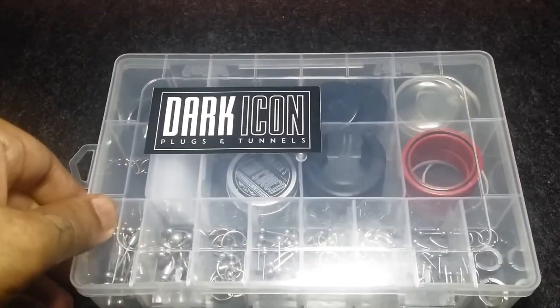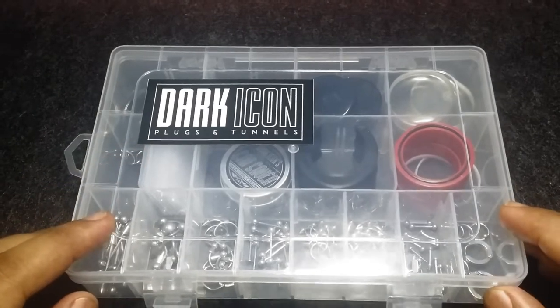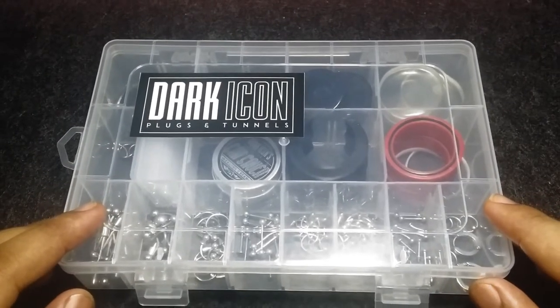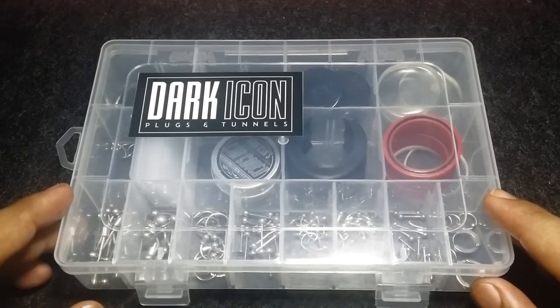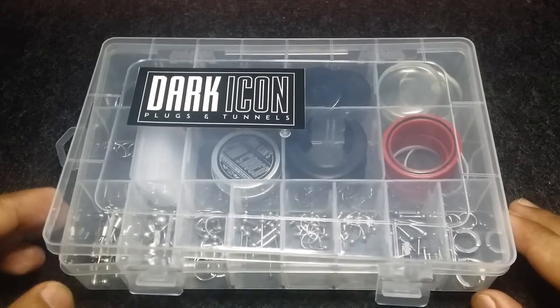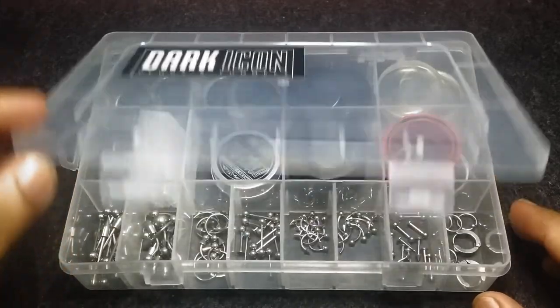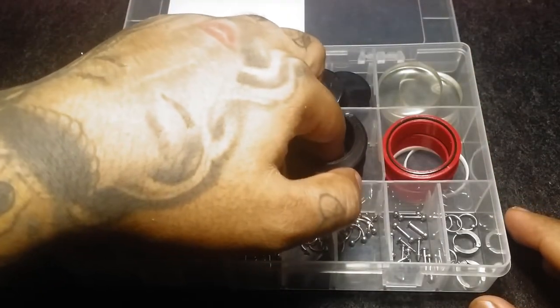We're going to take an in-depth, closer look at their work. We actually had the unboxing video posted — that's the first video on the channel. If you haven't watched it, please watch it. But now we're going to look into the details regarding these plugs and tunnels.